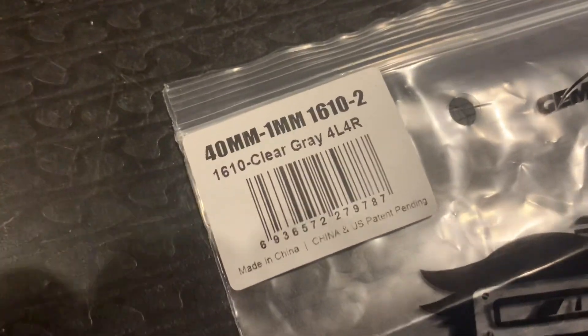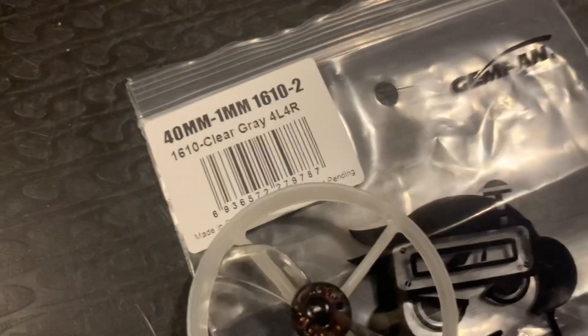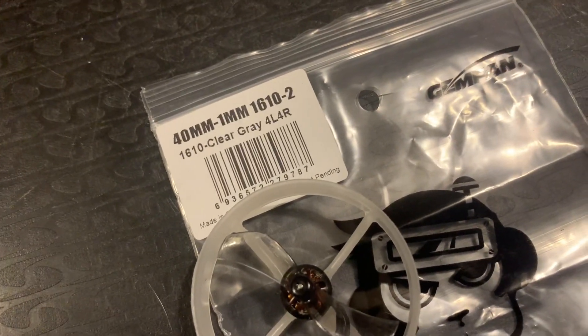I recommend them. Unfortunately I can only get them in grey at the minute — they will have them coming out in a blue colour, I think. But happy flying!